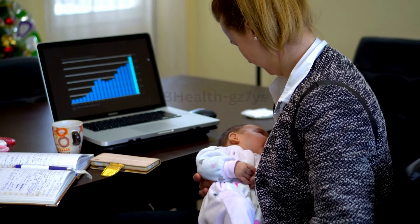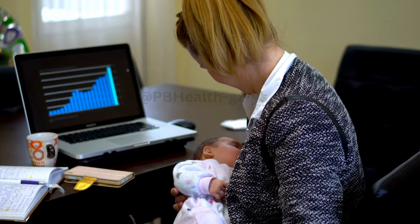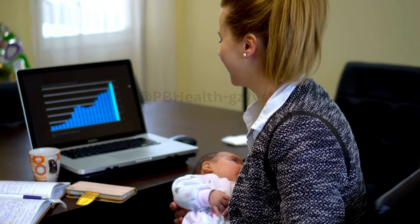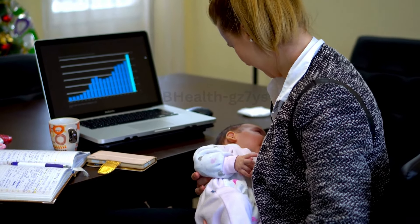First things first, what exactly is colostrum? Colostrum is the first milk your body produces during pregnancy, and it's packed with antibodies and nutrients to give your baby the best possible start in life.